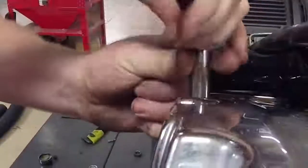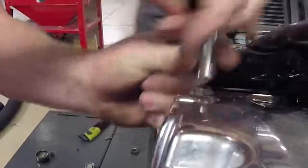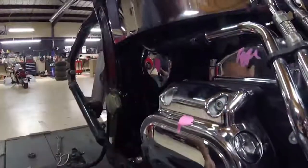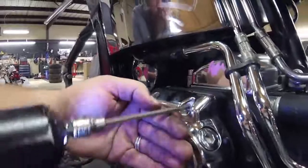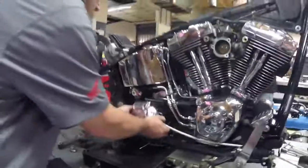I think we're at 11 days and counting to completion. His shop has been crazy busy, so the guy's been working nighttime after hours on this bike.